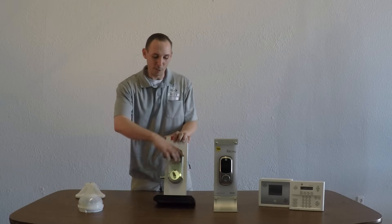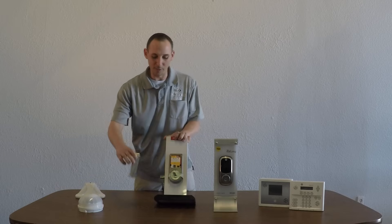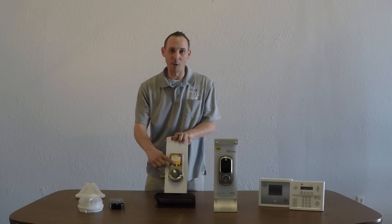Alright, to set the codes, we're going to remove the back cover by sliding up and pulling out and setting the cover to the side. Now, I notice the black button here — this is where we're going to set our program code.